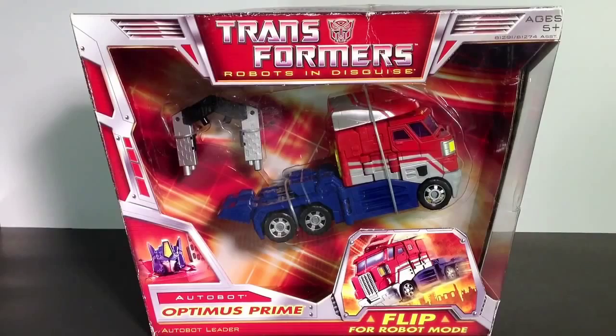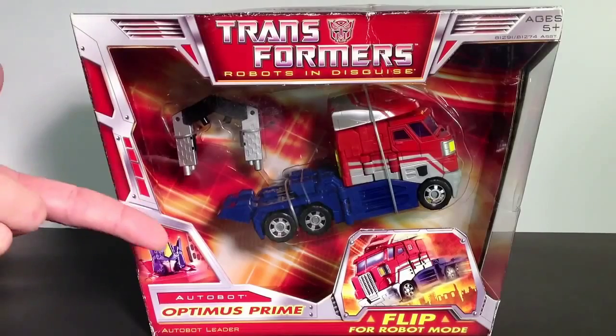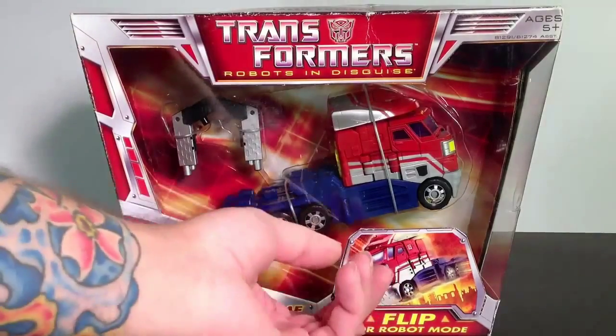Welcome everybody to another fantastic Formers Friday. Let's take it on back. First series, first wave, Voyager, Optimus Prime, Autobot Leader.